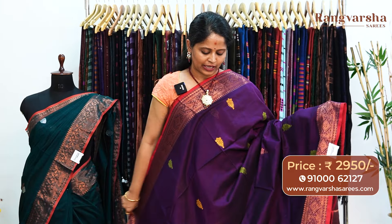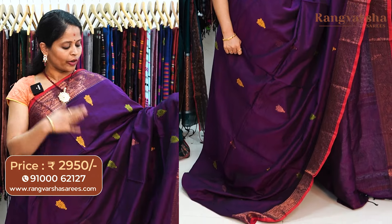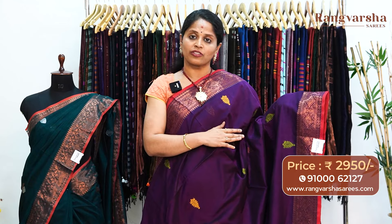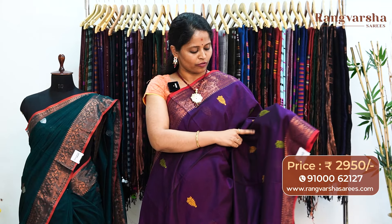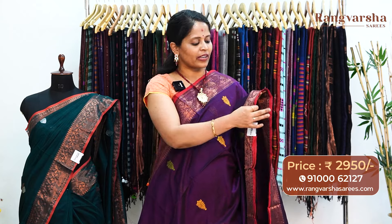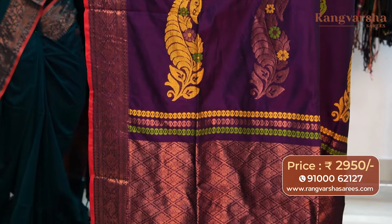Moving on to the next color combination — a purple color kadi silk cotton sari. In the body, there are parrot green, mustard, and copper zari weave booties. The booties are larger — 5 inch weave motifs with floral weave design. Both sides have copper zari weaving, along with a 1 inch tomato style pipe and style weave border. The pallu is shown. The sari comes with a running blouse, priced at 2950, free shipping.